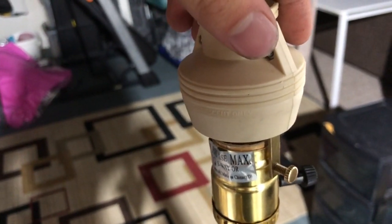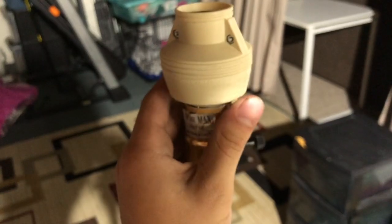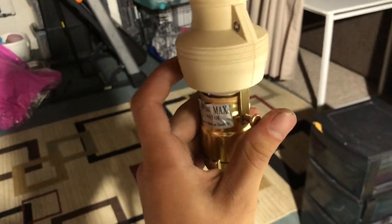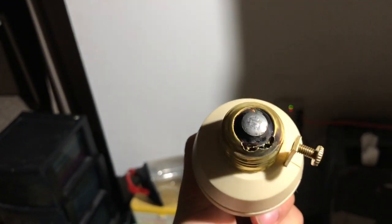So I finally got smart and went, all right, let's just stop fooling around — unplug the lamp. It's a pole lamp that I, for some reason, do not have the shade for anymore. So I then unscrewed this.